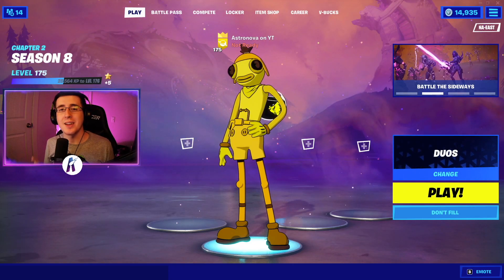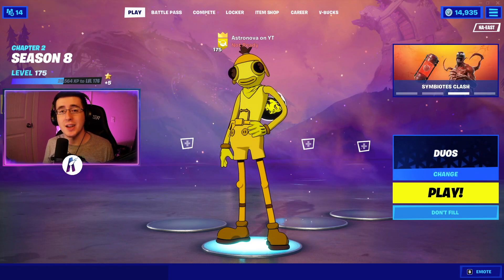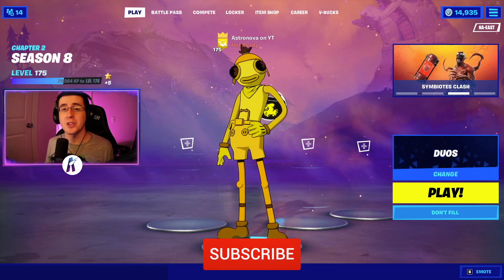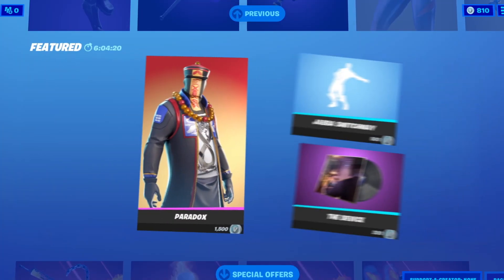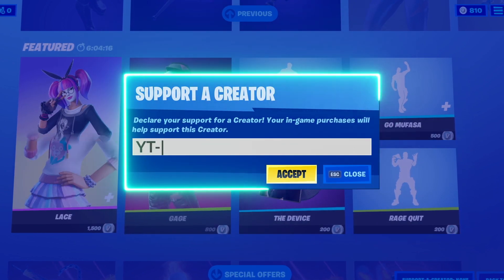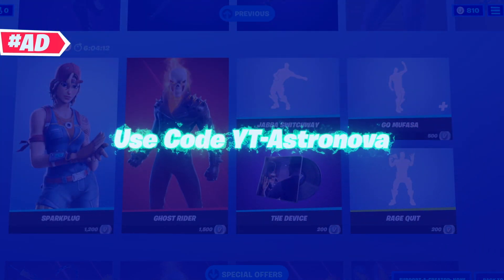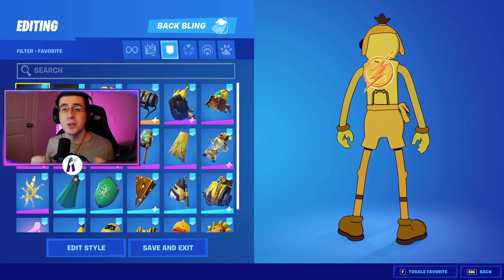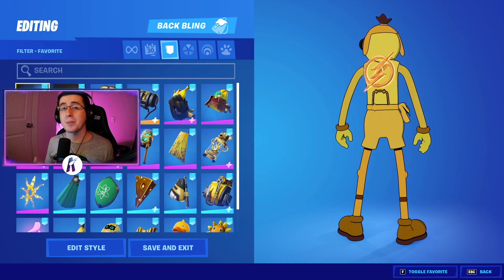Yo, what's going on everybody, welcome back to yet another video. What I got for you guys today is the best combos for the brand new pili edit style to the tuna fish skin. As always, make sure you guys hit that like button down below, subscribe to the channel if you're new, and enjoy the video. To begin, I'm going to first start by showing off the back blings.